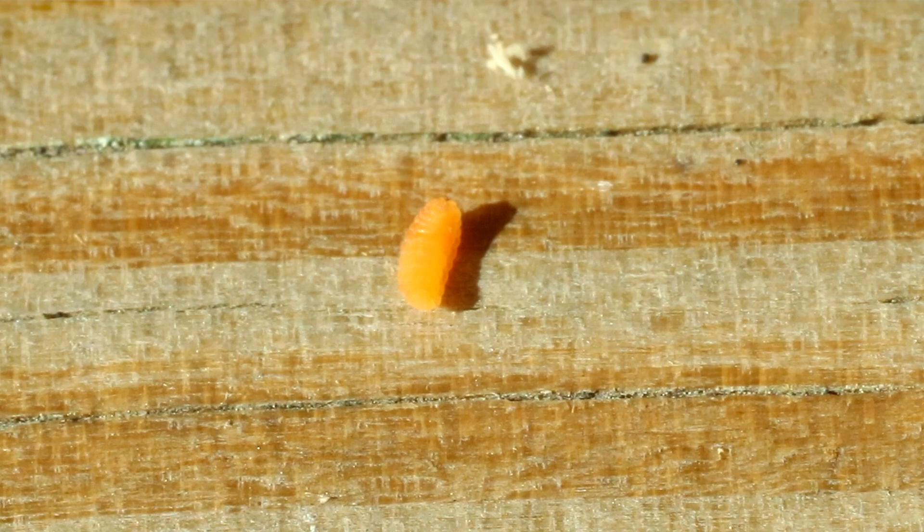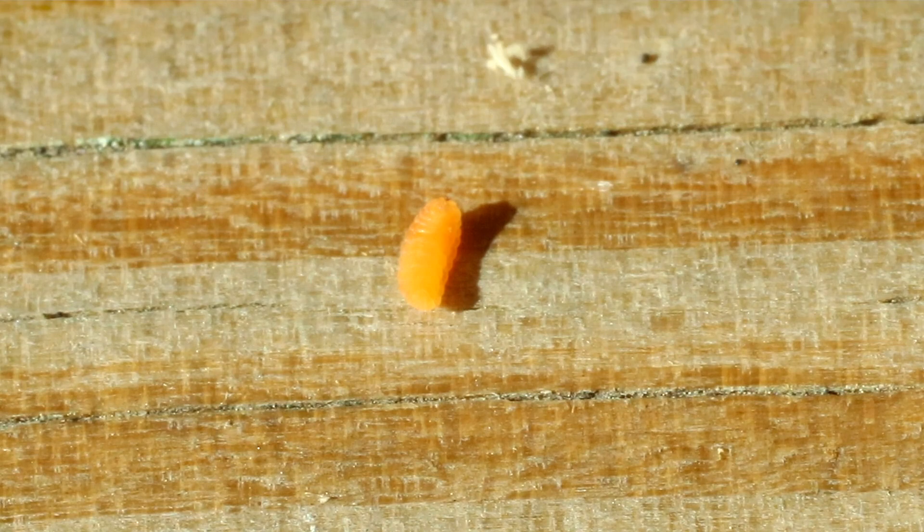It'll emerge in early spring and the adult looks a little bit like a long-legged fly or a bit of a mosquito. In fact, they're very difficult to identify as adults.